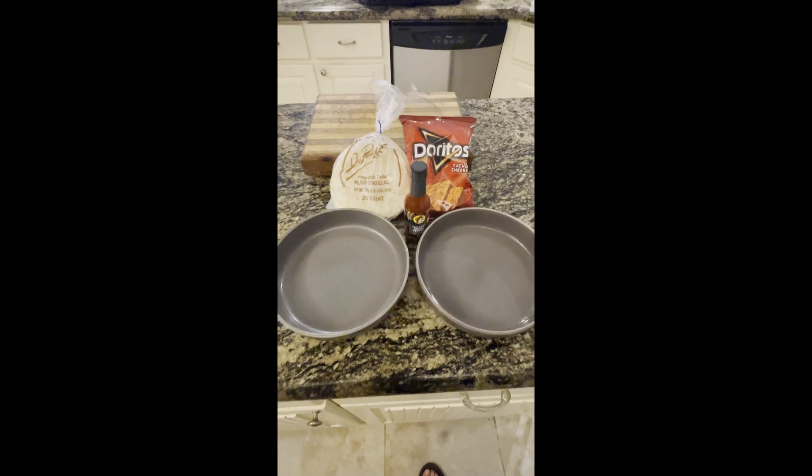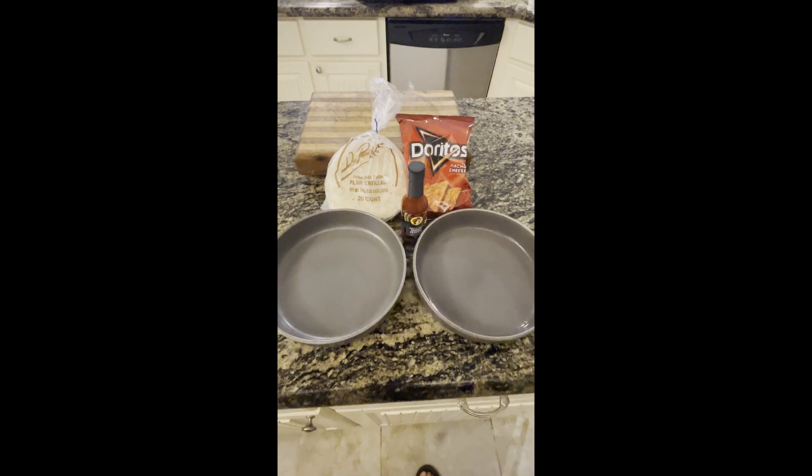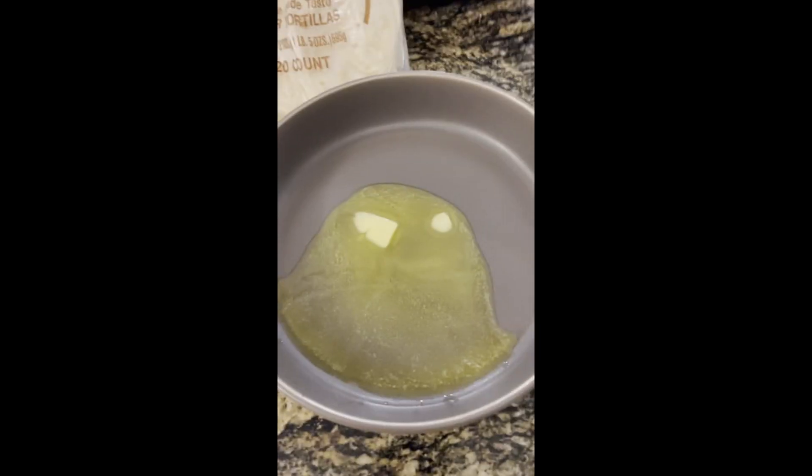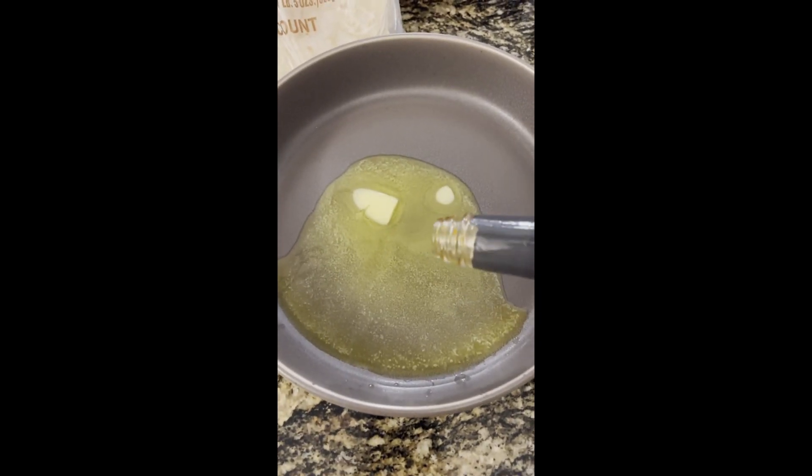Prep the ground beef using your favorite taco seasoning, then use a hot sauce to act as a binder to get the crushed Doritos to stick to one side of the tortilla.